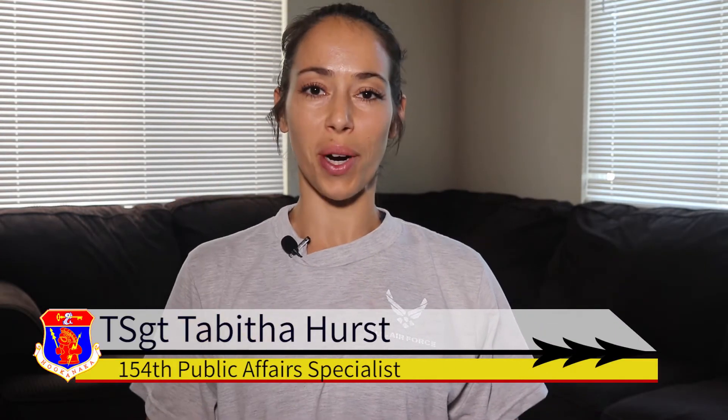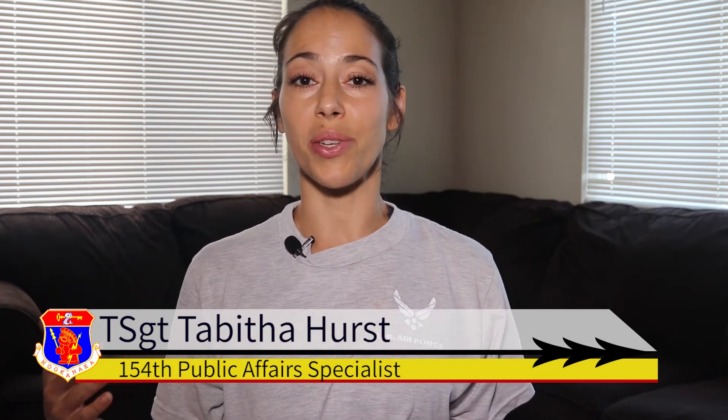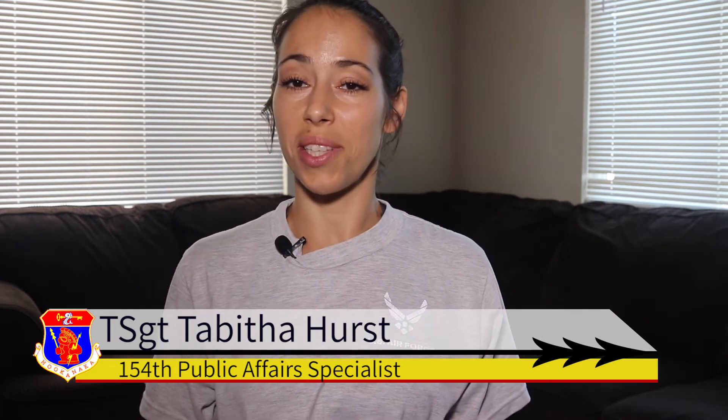Welcome to quarantine workout number five, living room core. This workout includes no equipment and just your living room floor. This workout includes three sets, and each set will be repeated three times with a total of eight exercises. Let's get into the first set.